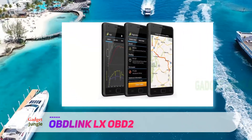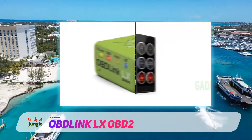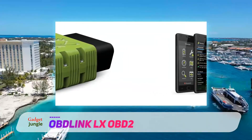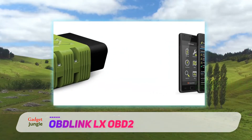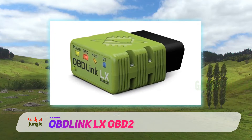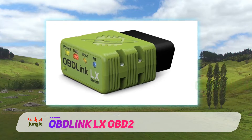Excluding electric and hybrid models, what makes the OBLink LX one of the best Bluetooth OBD2 scanners is that it is extremely fast — it can read codes in the blink of an eye. The OBLink LX also offers smooth connectivity over Bluetooth and supports many third-party apps.